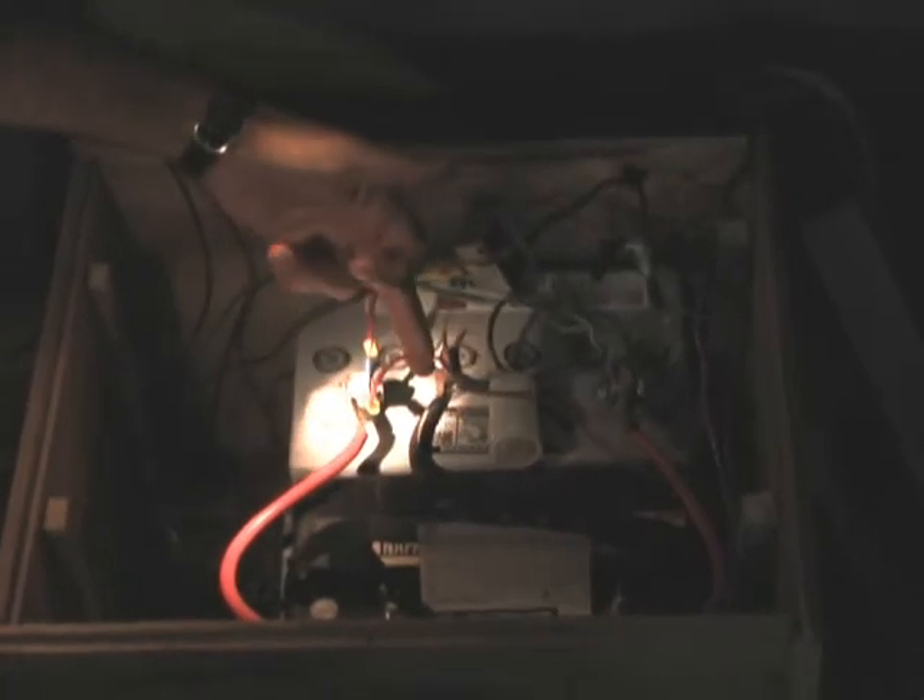Turn it back on, move that to the floor, and inside you have the battery. These are the storage batteries, and this one wire here is the one that we're going to undo to disconnect the system.